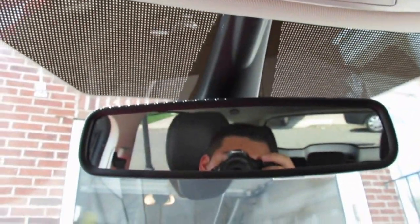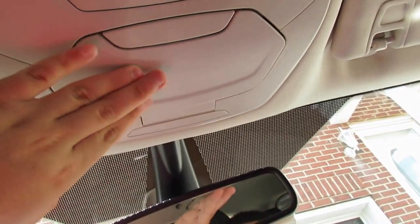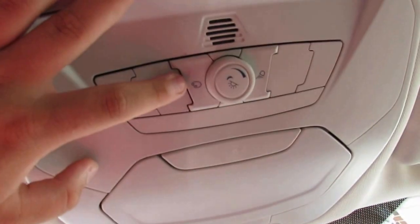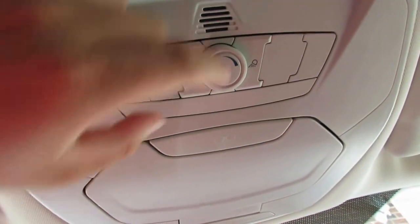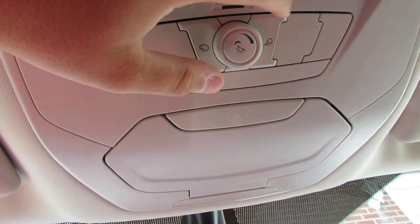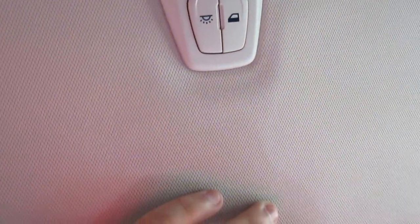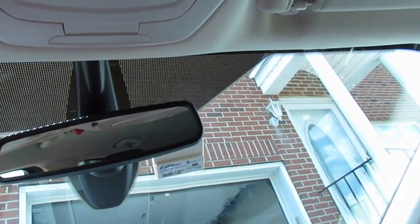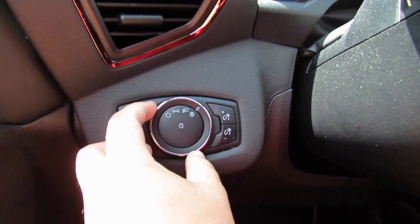You have an auto-dimming rearview mirror and a sunglass holder. Here is the Ford MyColor ambient lighting control. One button adjusts the brightness of the cabin lights, another turns on the cabin overhead lights, and another cycles through the ambient lighting colors.